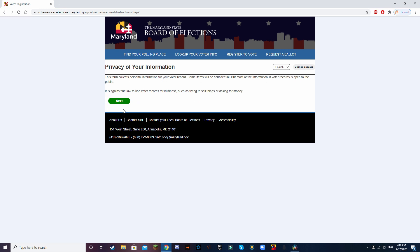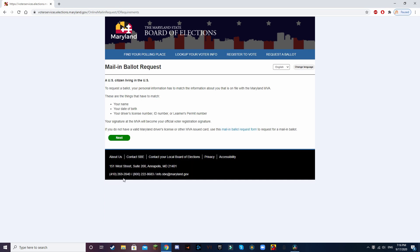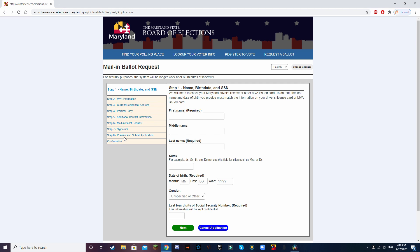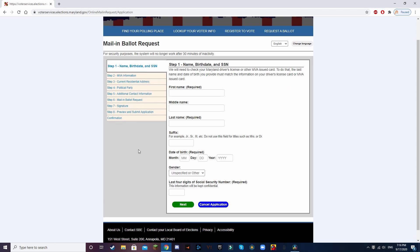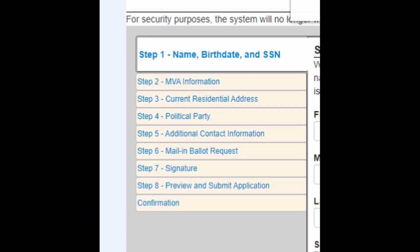After hitting next a couple times, you'll come across this page, which is identical to the one from 'How to Register to Vote,' so here we can just do the exact same thing as we did before. That should bring up this page, which is very similar to the one where you register to vote, but this time it only has eight steps. Feel free to pause the video and take a look at the individual eight steps.